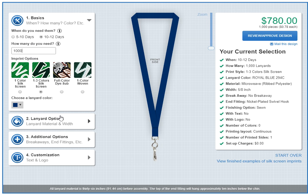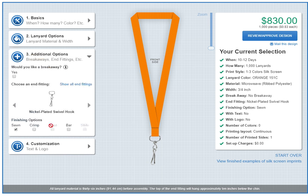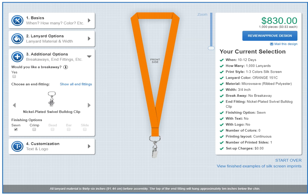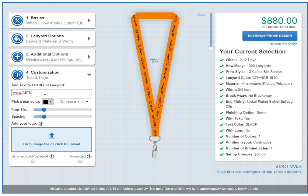Let's choose a quantity, choose our lanyard color, choose our lanyard width. Let's put a different fitting on — bulldog clips are good. Now let's put something on it. I think that'll look good in white.